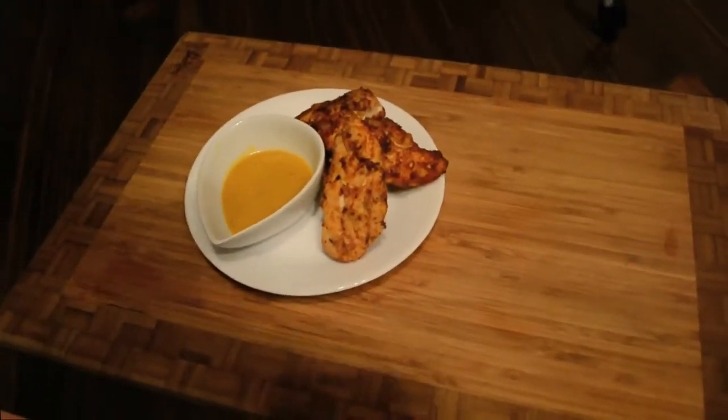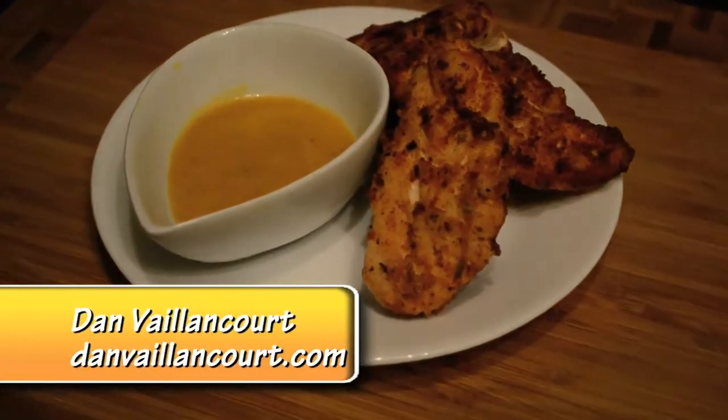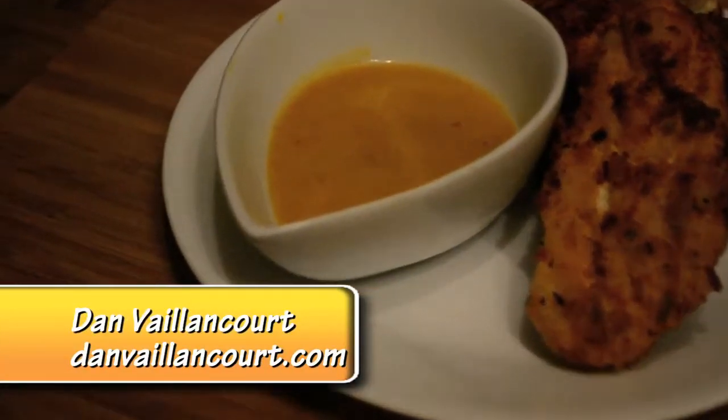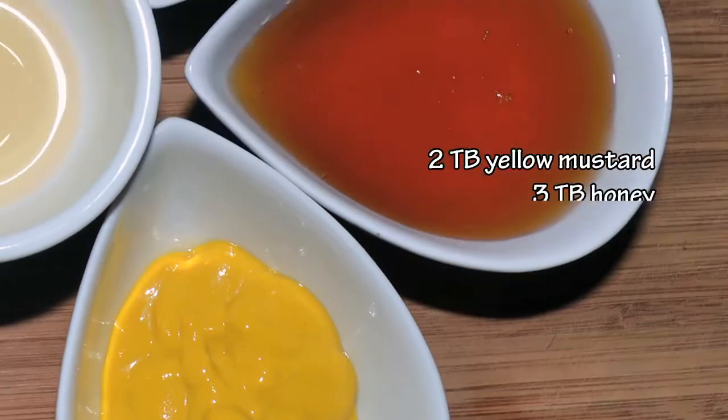Hello and welcome to Functified Food. My name is Dan Valancourt. Today we're going to show you how to make a honey mustard dipping sauce. This one is so easy. All you need is two tablespoons of yellow mustard,